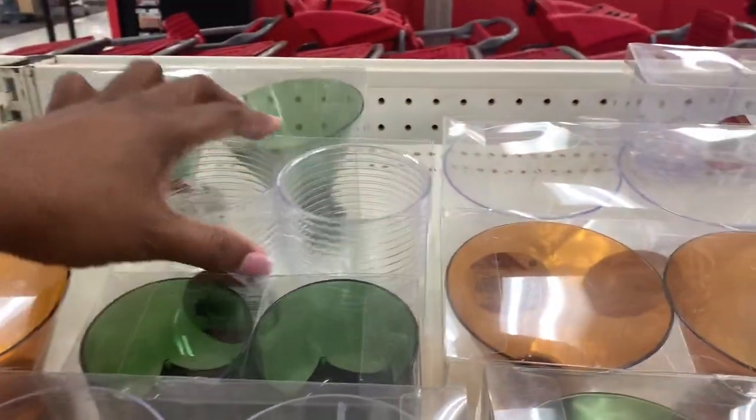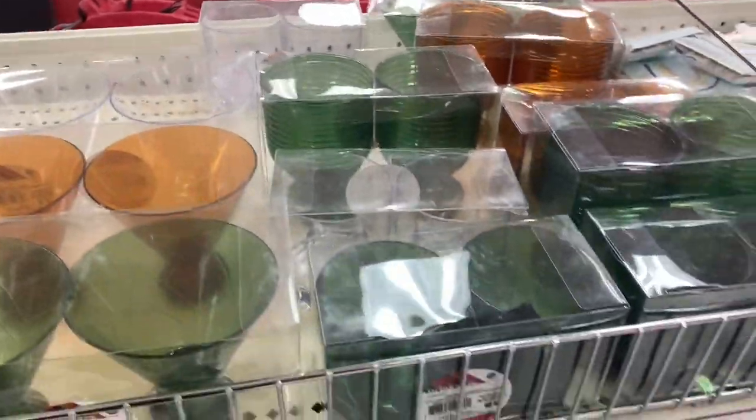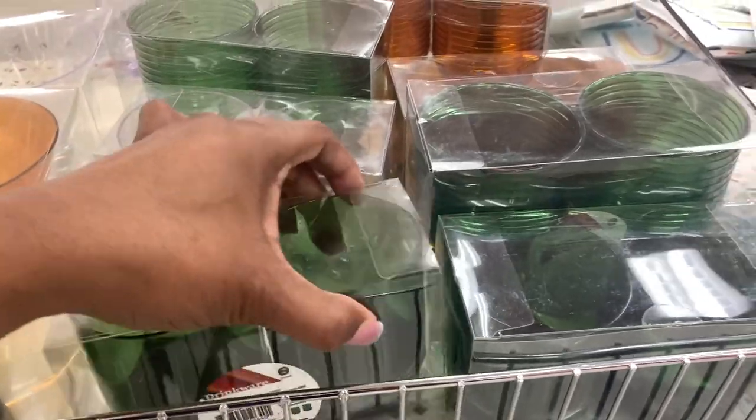I'll tell you, I learned from experience — they're very nice and will sustain, but don't run them in the dishwasher. You're gonna have to hand wash these if you want to keep them for any amount of time, but they're very cute — I just had to show you these.